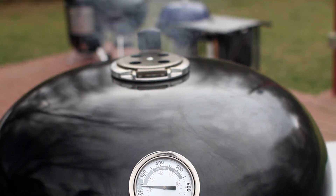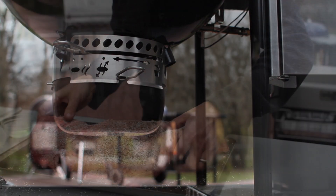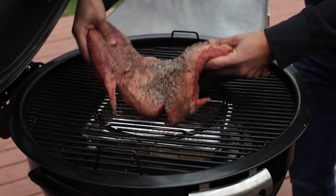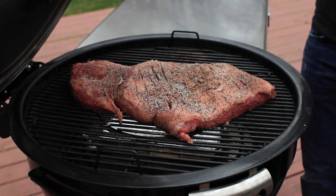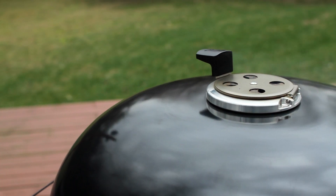Lower the lid. Once the temperature gauge reaches the smoke zone, set the ash ring damper to smoke. Place the brisket on the grill, lower the lid, and adjust the top vent to maintain the smoke range — and you're all set.